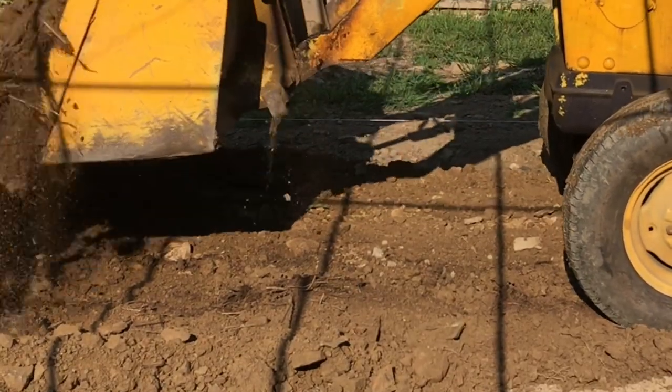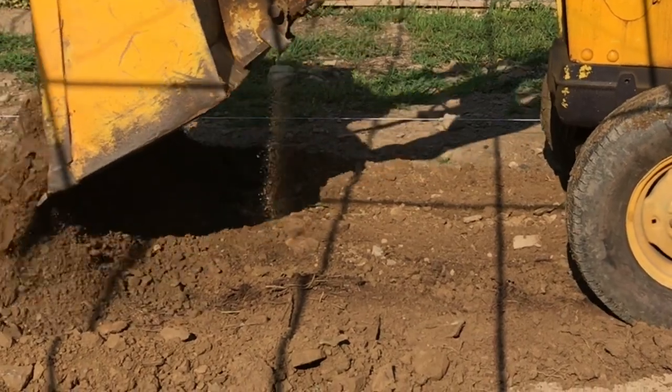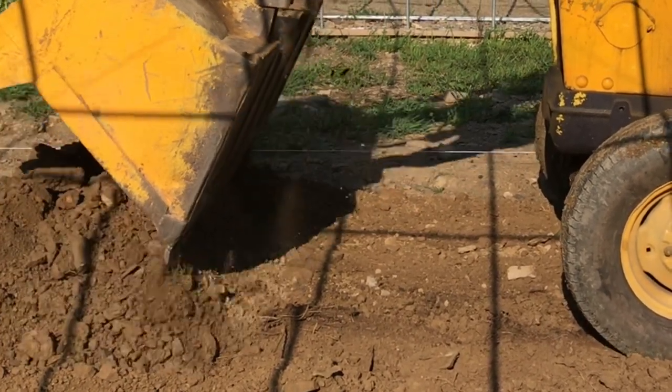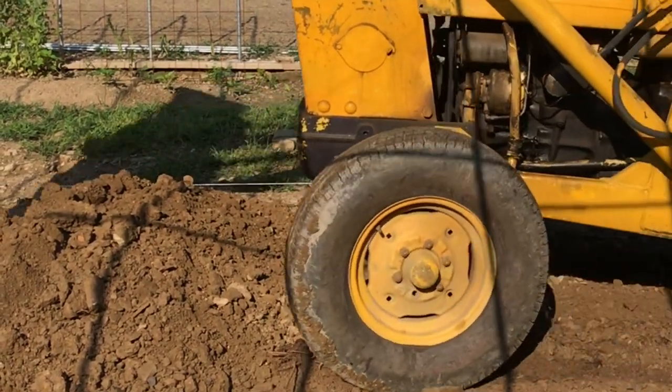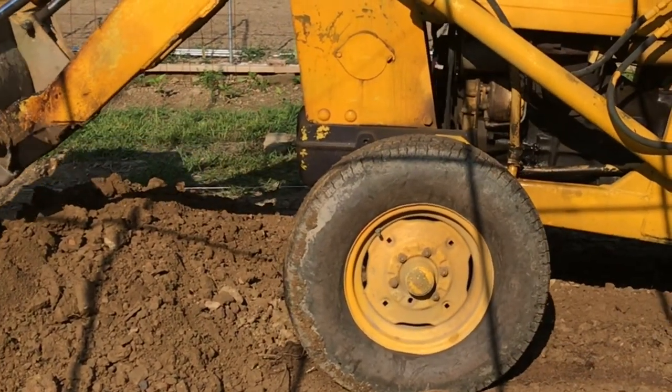There's definitely a trick to dropping the dirt, taking the blade, and scooping it off at the correct elevation. These strings really do help to make sure you're getting it to the right elevation.